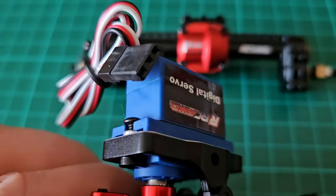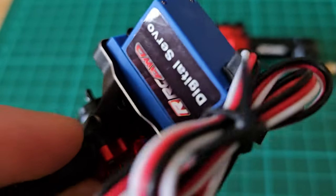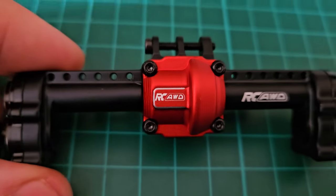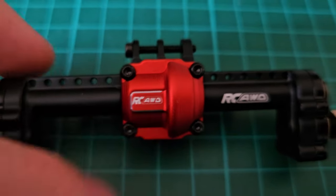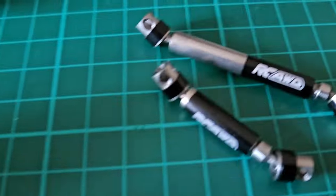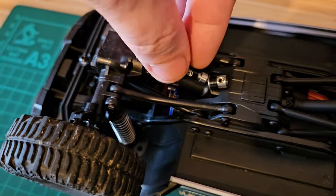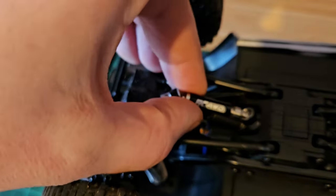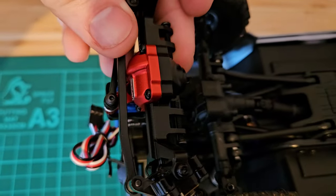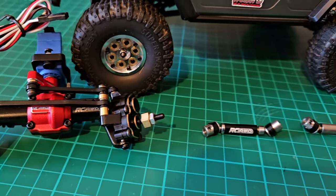This set already comes with a servo pre-installed, which is quite nice. So this was the front axle — now let's have a look at the rear axle. Wow, so beautiful. This set also comes with the fitting shafts for them. Looking at my crawler we will simulate where everything is supposed to go. So there is the front shaft, then the rear shaft, front axle and rear axle — this is the whole set.